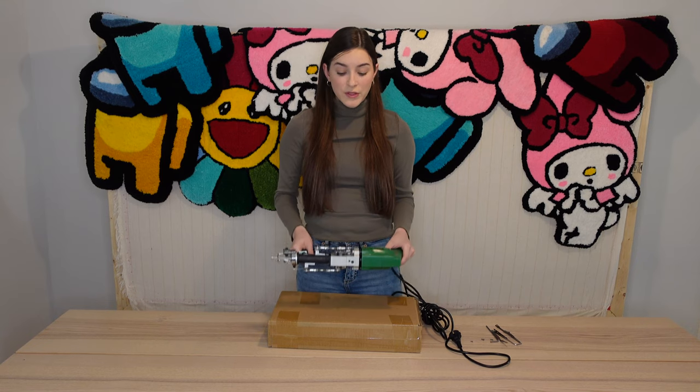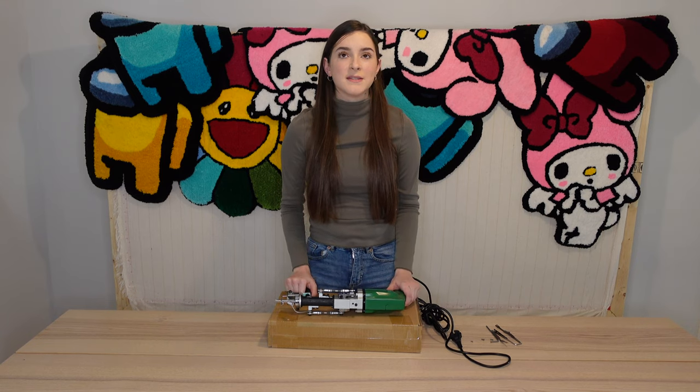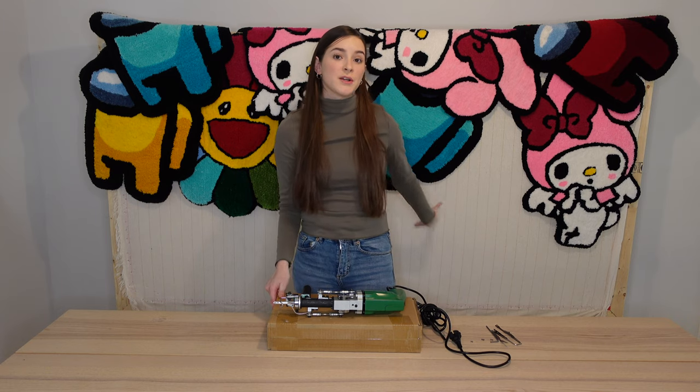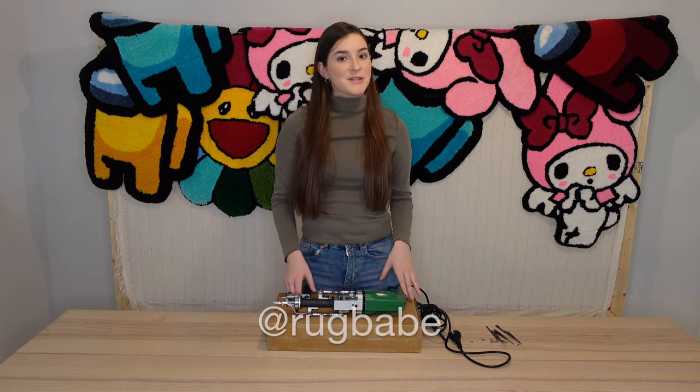This is my personal tufting gun that I've used for half a year now. I've made several pieces with it — I've actually hung a couple behind me to show you guys. If you want to take a closer look at my work, you can check it out on my Instagram, rugbabe.